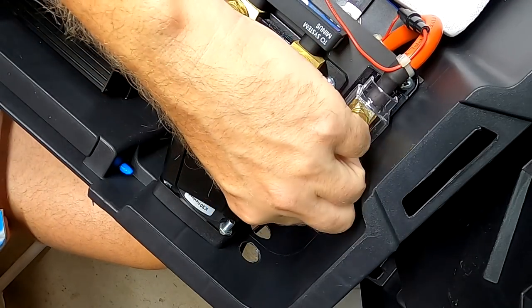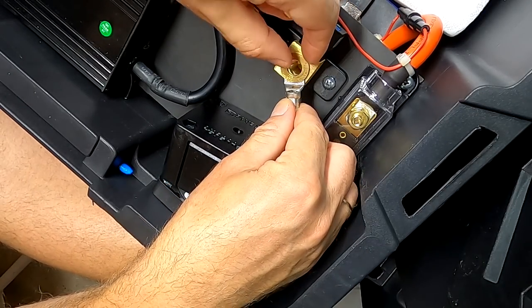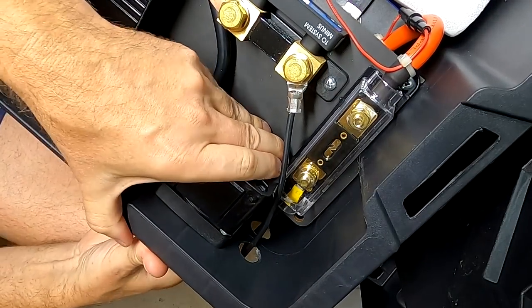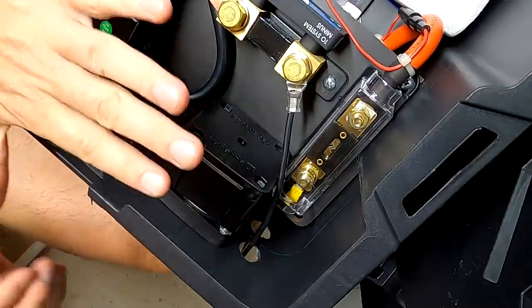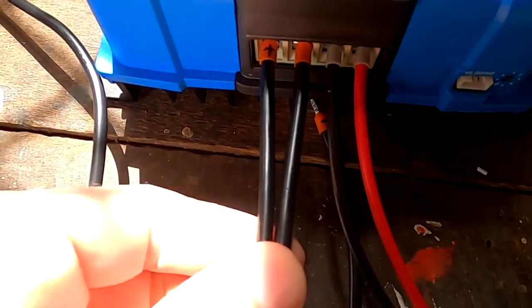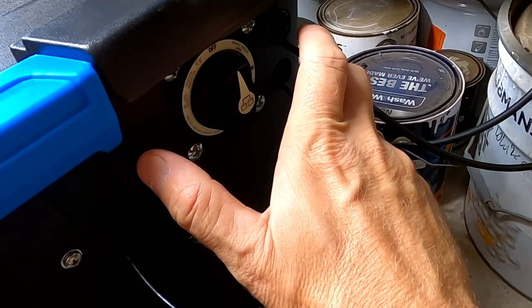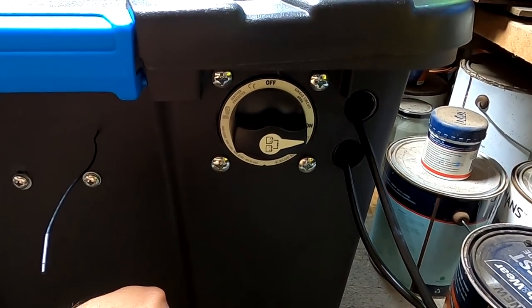This doesn't need to be super tight — this is only for our charge controller test. Negative terminal, washer, spring washer, and then back in. All right — negative, positive, switch is still off. Let's close the lid, just in case. The charge controller is still turned off, there's no power on the solar incoming and the two leads. Turn on the breaker and now the big moment — three, two, one. You never count down to zero, right?